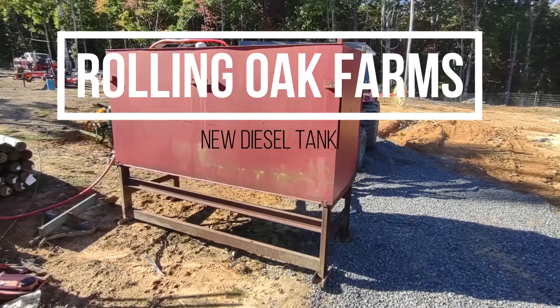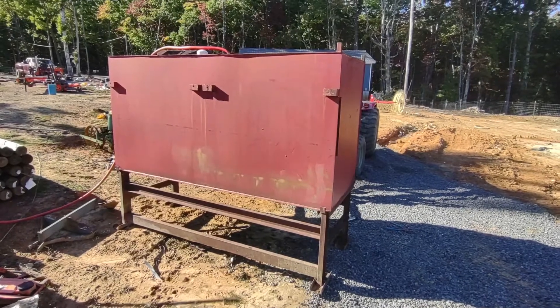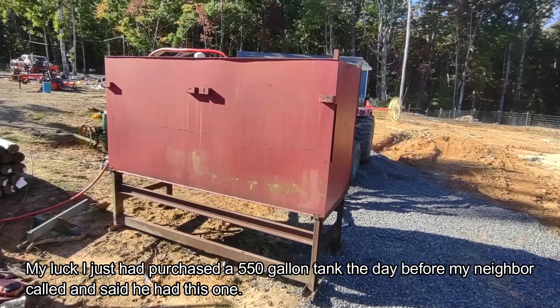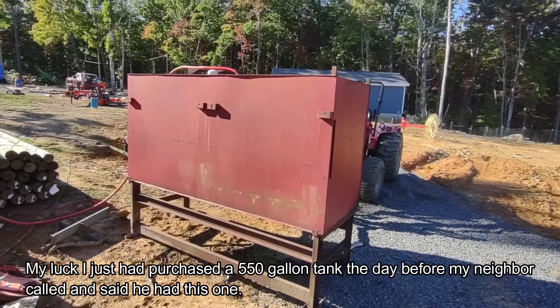I just wanted to do a video. This is a new to me fuel tank. I'd looked all over our part of the country and couldn't find one. My next door neighbor actually had this one, though he didn't know too much about it.